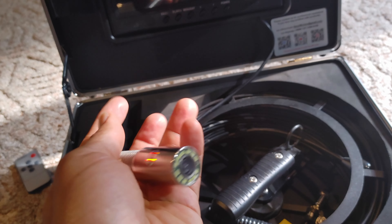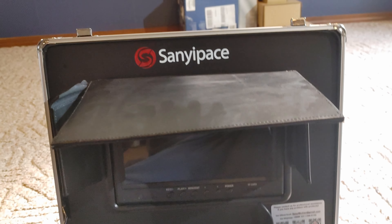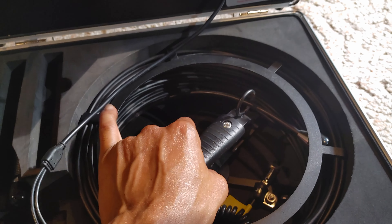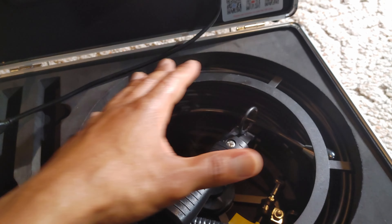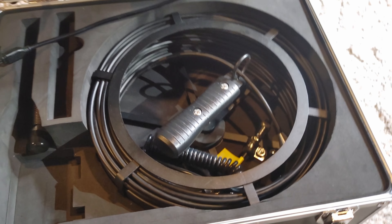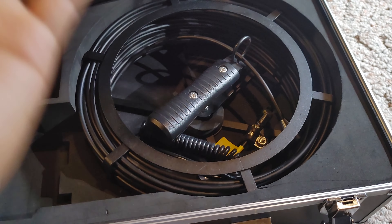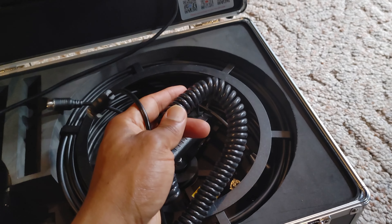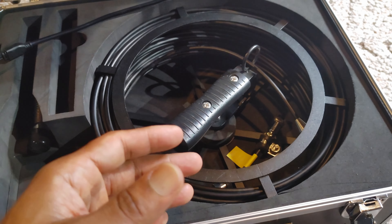Here's the camera itself with its self-leveling system. The self-leveling works pretty good — I don't think it's probably the best because this is not their top-of-the-line model, but it's good. And here is the actual line — this is what you'll attach your camera to, to send it through the pipes or the ductwork. This is also another adapter to connect the camera line to the battery.